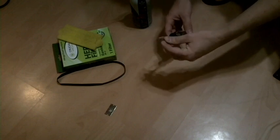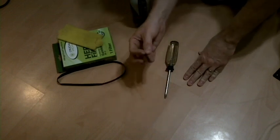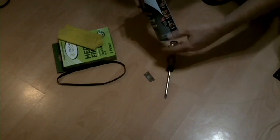Without further ado, let's get going. The tool list for today is extremely light: a Phillips head screwdriver — number two tip is what I used — a cutting instrument such as scissors or a razor blade, and compressed air, or if you have a compressor, that's even better.